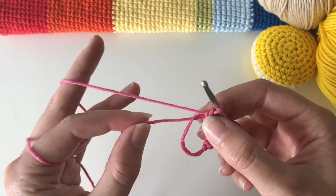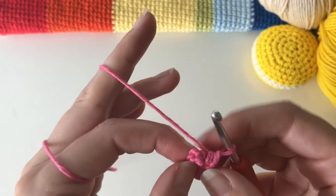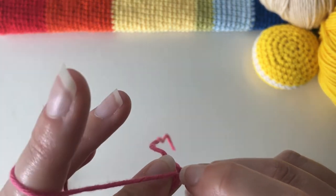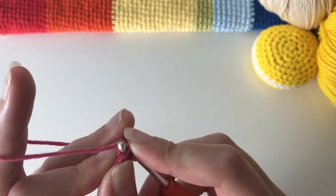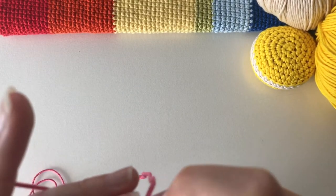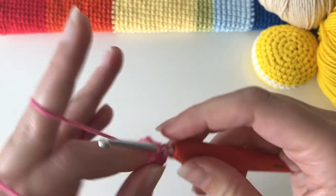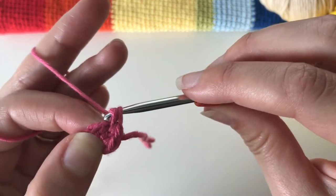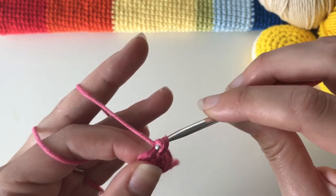Pull on the tail to close the ring, then go into the first stitch you made — this is round two. Put two single crochet into the first stitch — the first stitch is always the hardest to get into. Then in the next stitch put two as well, and keep doing that all the way around until you have a total of 12 stitches.